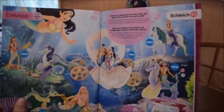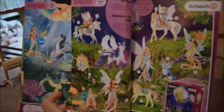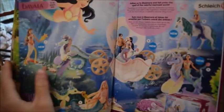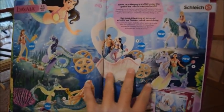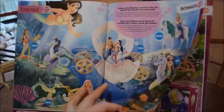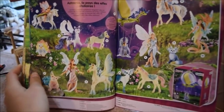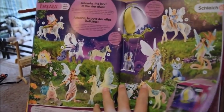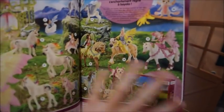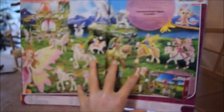It looks like that was the last page of horse club, and now we're getting into the Schleich mermaids. I'm not really into the mermaids and fairies, but they are kind of pretty — just not my thing. I believe the mermaids are new for this catalog since I've never seen them in the older booklets. Then the next pages are the fairies, including all the older fairies, fairy horses, and unicorns.